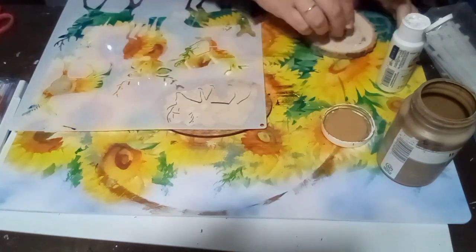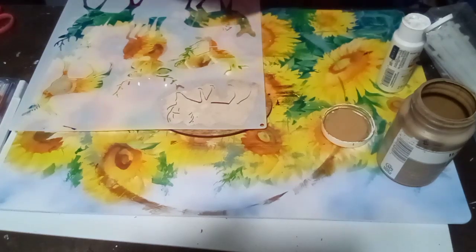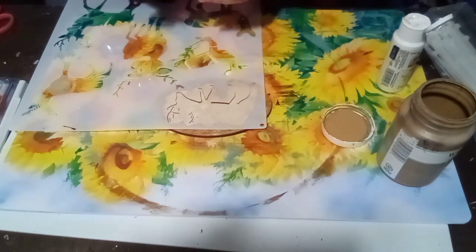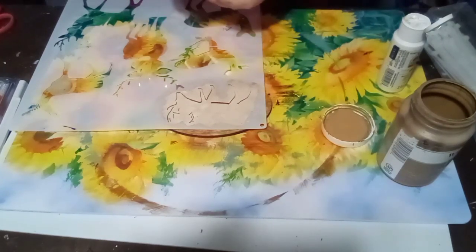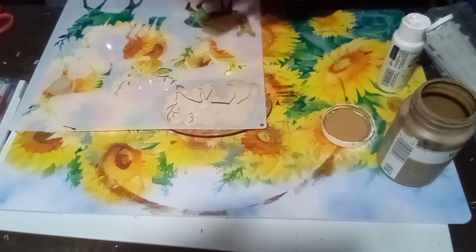I think it turned out really cute. I like how it's on the dark wood piece with the Waverly Antiquing Wax — it really bounces off nicely and gives it that sharp edge. It looked really good and turned out really cute. I will put holes in these later and add twine to hang them.